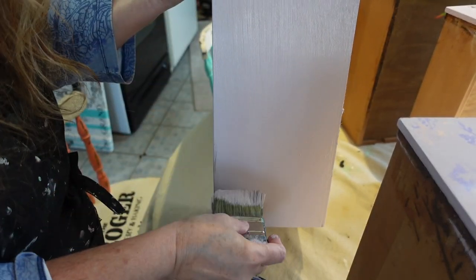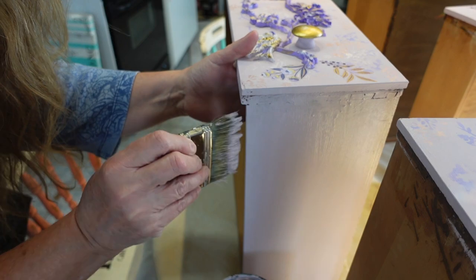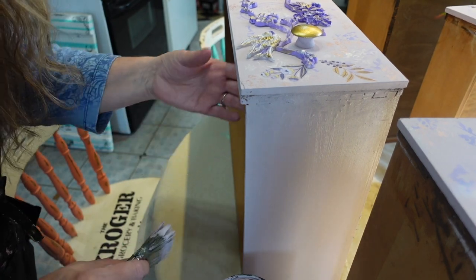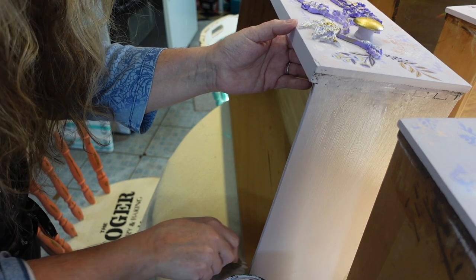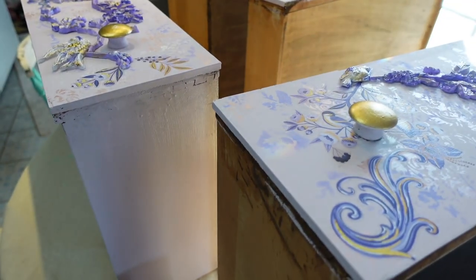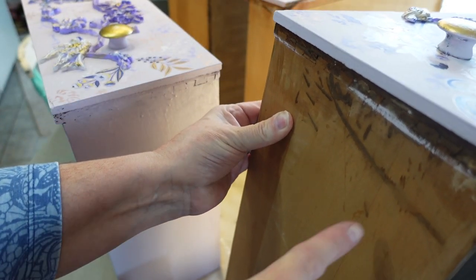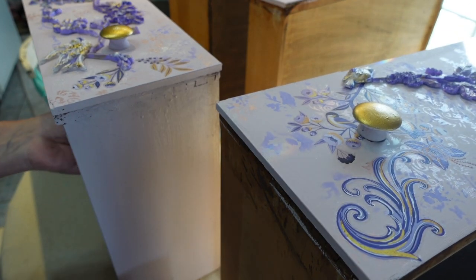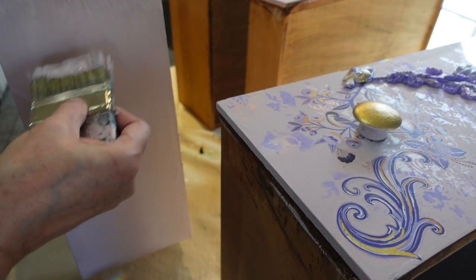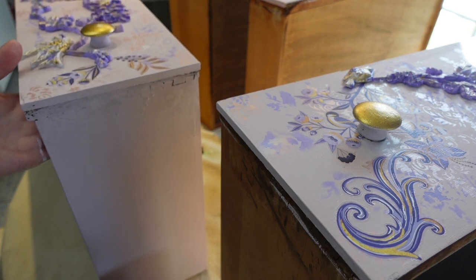I was going to leave the sides of the drawers as natural wood and then just stencil to make it look more natural, but they're pretty messed up. I cleaned it all off but it won't come off, so I figure a nice coat of paint will look a lot better. There are four drawers, so it'll be eight sides to paint, and then I'll come back and show you how it turned out.